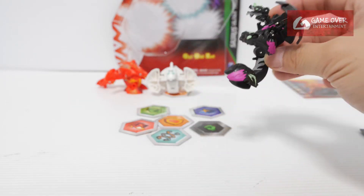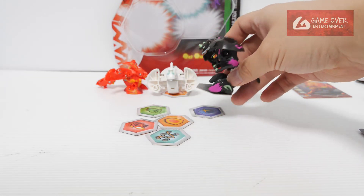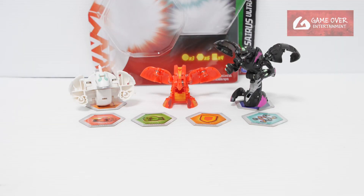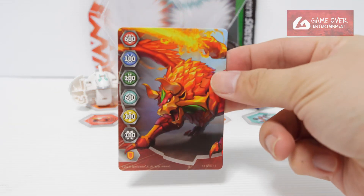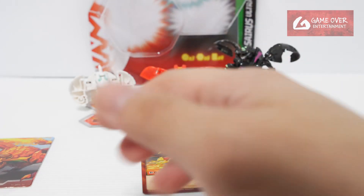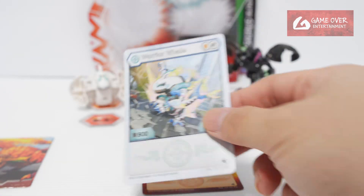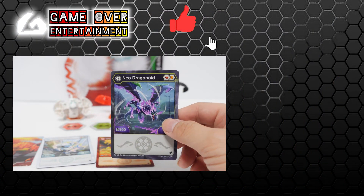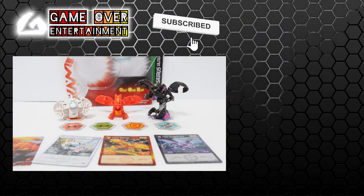So this is Darkest Dragonoid Evo. This has been my unboxing of the Pyrus Cyrus Ultra starter pack. We got the Acleon gate card, Pyrus Cyrus Ultra, Chaos Warrior Whale, and Darkest Dragonoid Evo with a misprinted card. So this has been my unboxing video for today. Thanks for watching — if you enjoy this content, please click the like button and subscribe. See you next video. Thanks, bye.